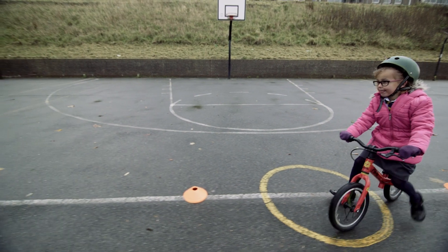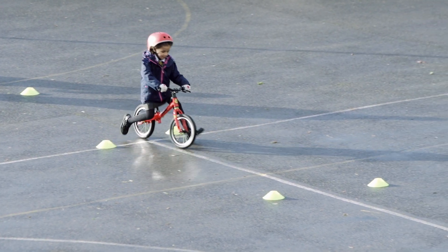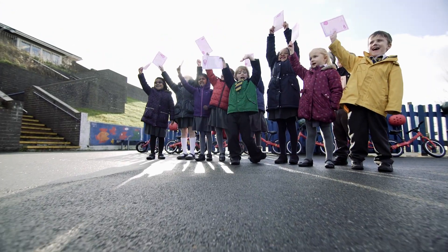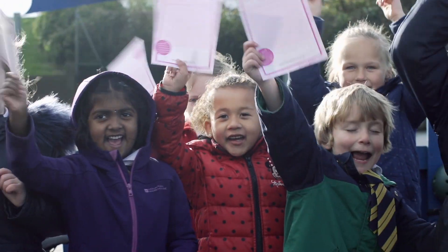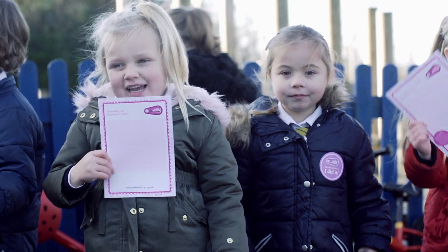She had an awareness of others. She learned how to start with a push, how to brake and how to steer, how to change directions safely. She had a brilliant time. She can't wait to get her big bike now and cycle without stabilisers all the time.